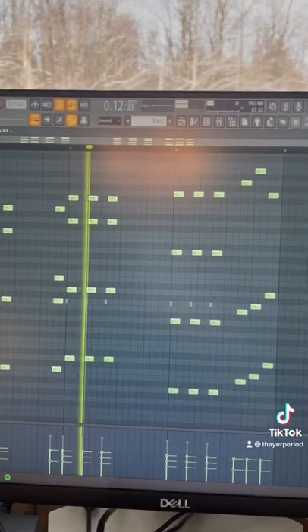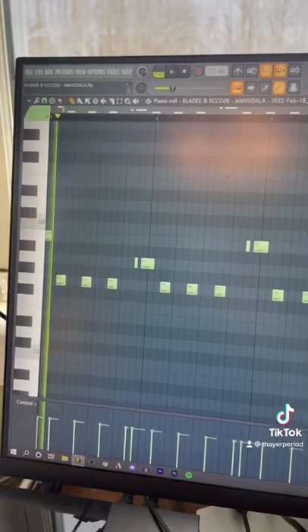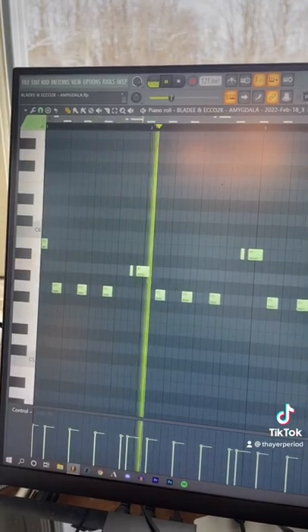I started by making this pluck in Serum. Then I remade the vocal chops from scratch. Next I added this ravey lead, also made in Serum. Finally I added this percussion sound. Now just put that all together and you're done.